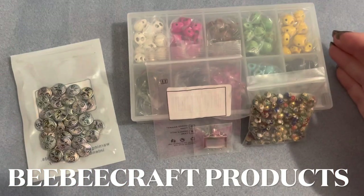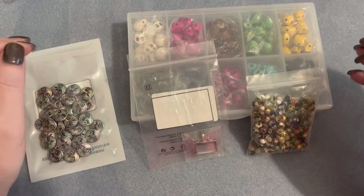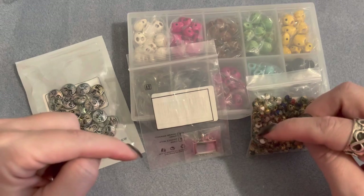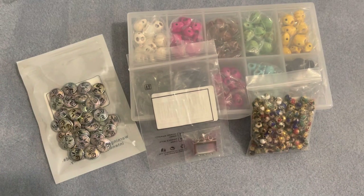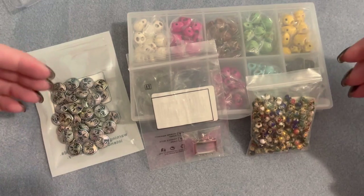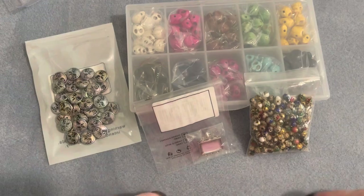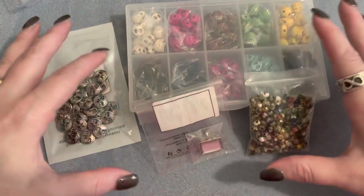Hello pretties! Today's video is going to be an unboxing of some new products that I received from BBCraft. If you are not familiar with BBCraft, they are a website — I'll put the information in the description box below. They have some amazing beads, lots of things for jewelry making and other crafting needs. They have a YouTube program where if you have a certain number of followers, they will send you products to review and make videos using those products, making people aware of what's available on their website.